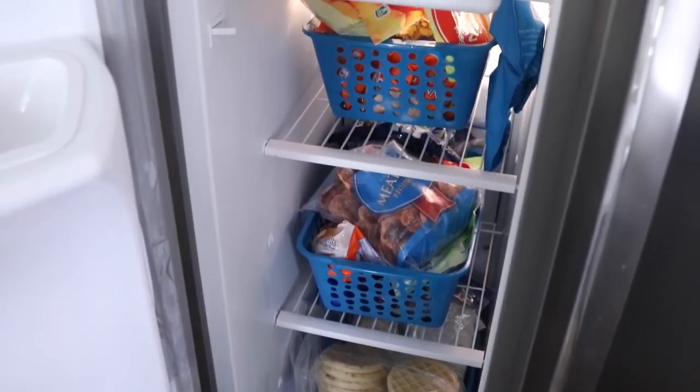Surprisingly, my freezer is looking pretty good. I came up with an organization system that's worked really well for us, so I'll go ahead and show it to you. I've kind of categorized things, so it's made it really easy for me to put things away, find things, and just keep things rotated through.